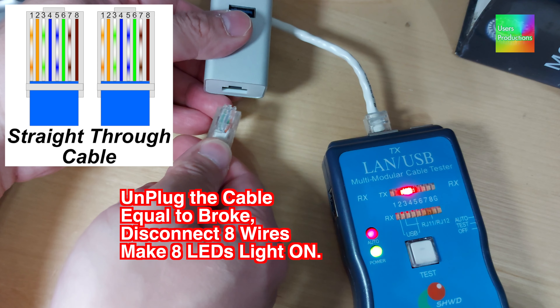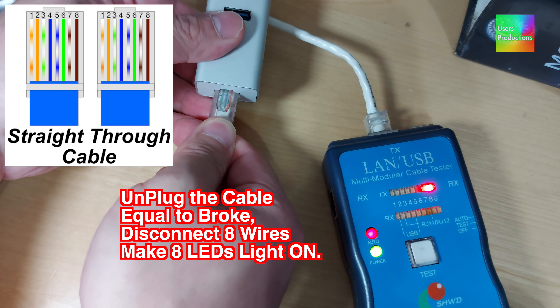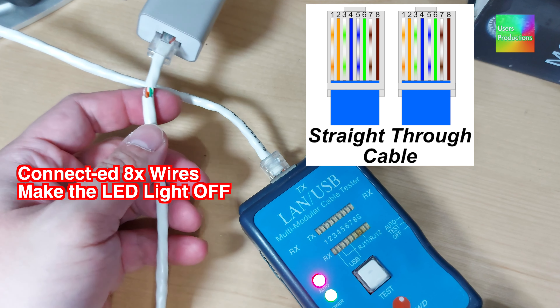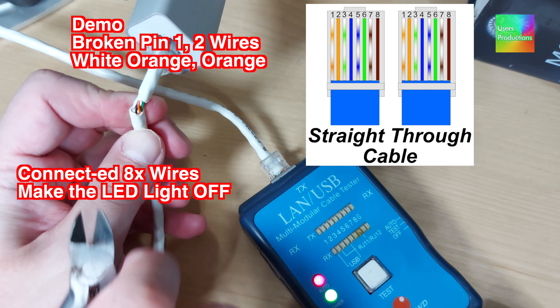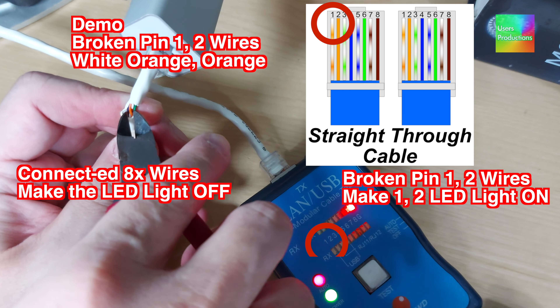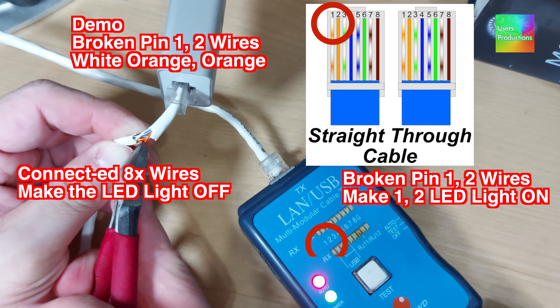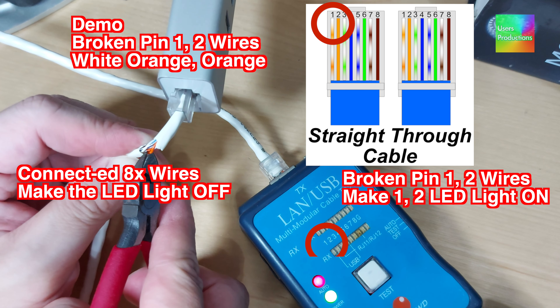Unplug the cable — this is equal to a break. Disconnecting 8 wires makes 8 LEDs light on. Connect the 8 wires and the LED lights off. Demo: broken pin 1 and 2 wires — white-orange and orange broken. Pin 1 and 2 wires broken makes LEDs 1 and 2 light on.